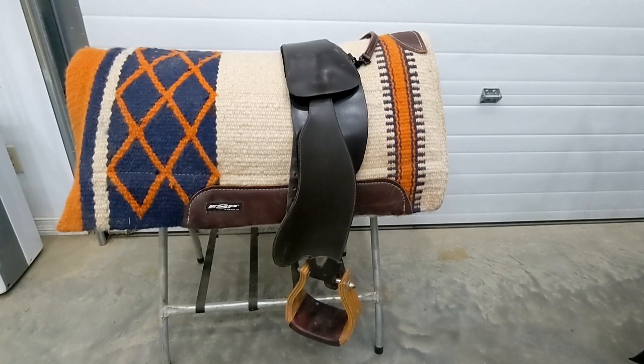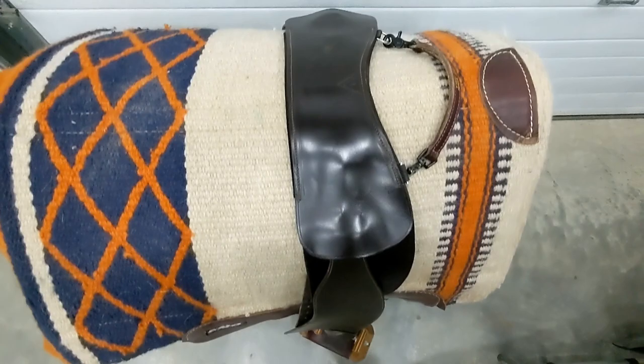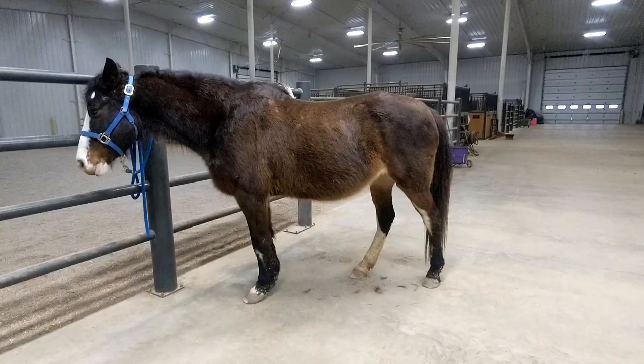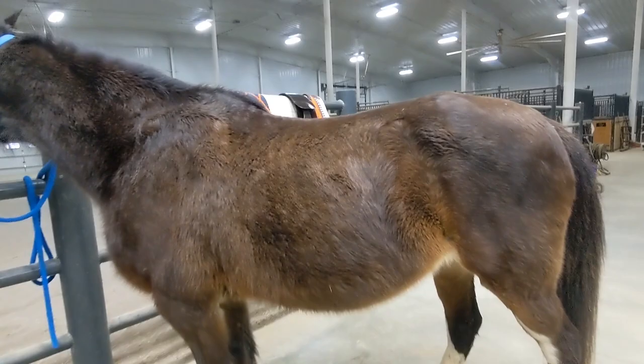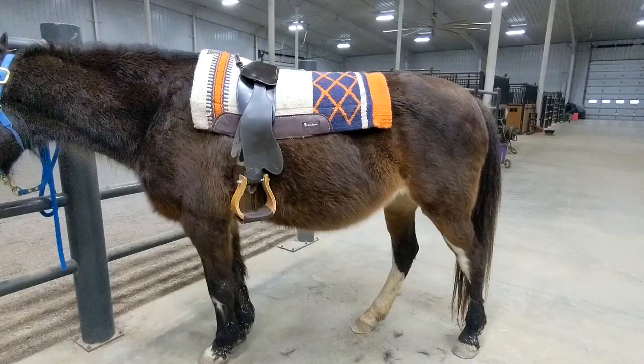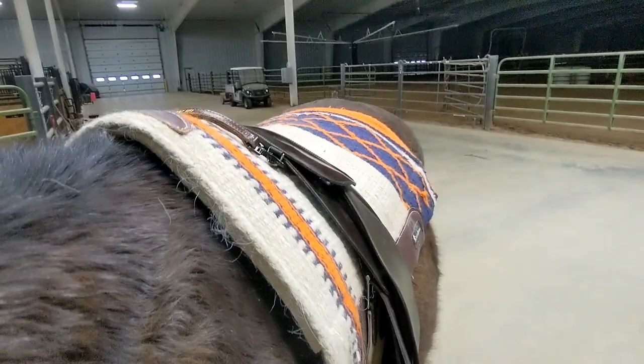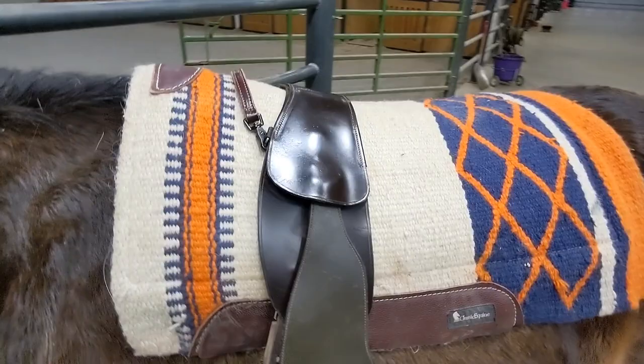When I first got my TCS, I started out just using the thick western pads I already had on hand, and they worked really well for my horses — they have a felt bottom and wool top. This is Angel, she's one of the horses I ride in my TCS. She is a little higher withered than some of the horses I ride, but this setup works well for her.